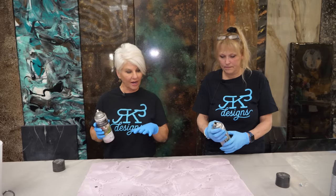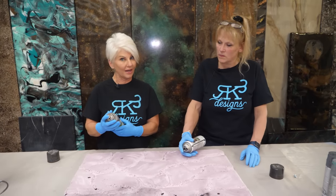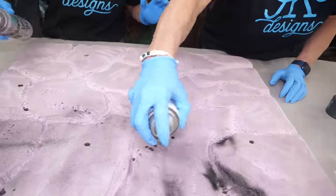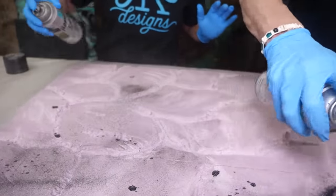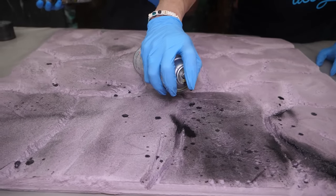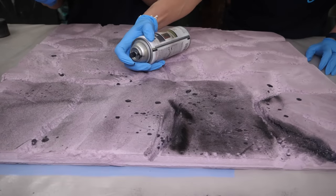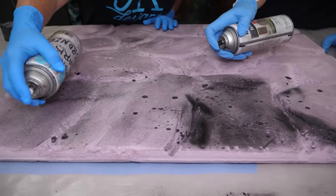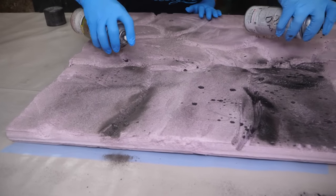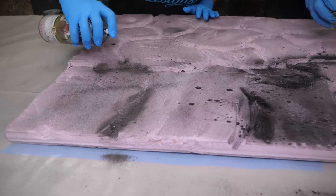We're going to create some depth by using two different colors. I'm told I don't have to be too careful, so I'm going to fog it lightly with black. The hammered paint works a little better — I think it's because there's so many propellants in it. Where you really want it to eat, put a little bit more, but still be careful because it keeps working for a while.